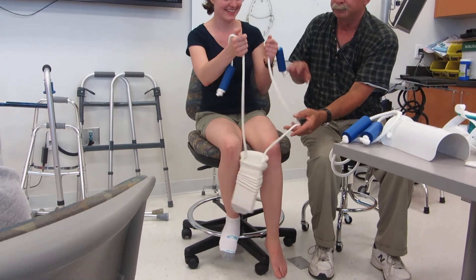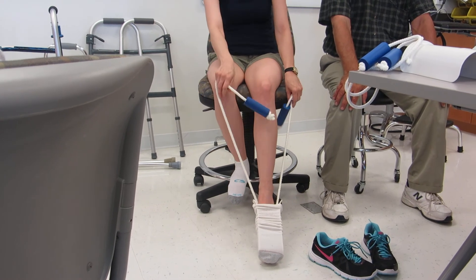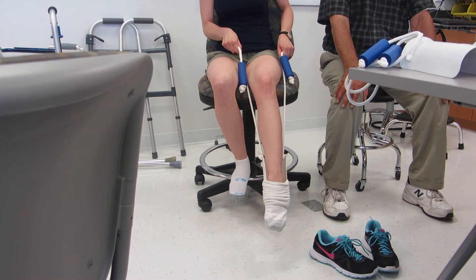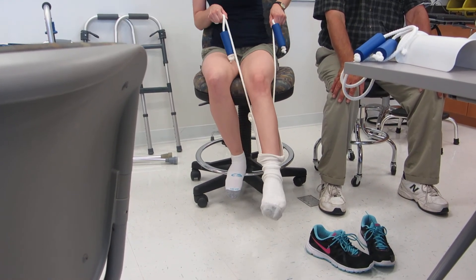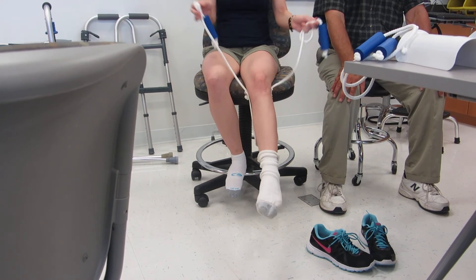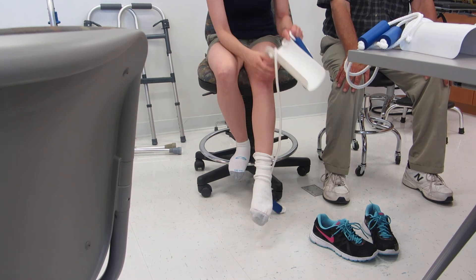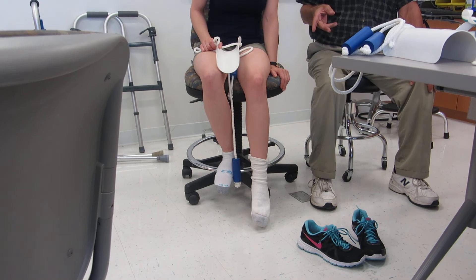I'm just going to put her foot in, she's going to pull up. I'm going to hold my breath for a second — I'm going to pull up. That worked out well for her.